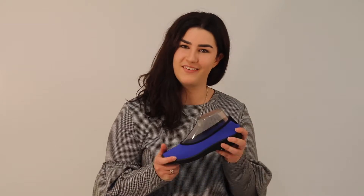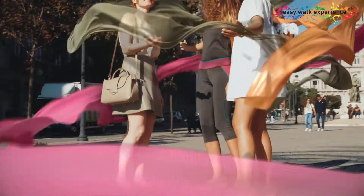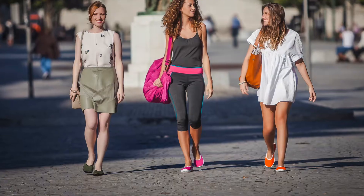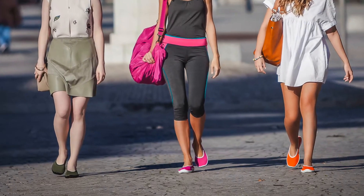Hi, I'm Carrie, one of Paul Carroll Shoe's web assistants, and today I'm going to be introducing you to Archipedico's latest edition, Lolita. Lolita is the first Archipedico line created under the easy walk experience with the concept of being the best ally for an active life.